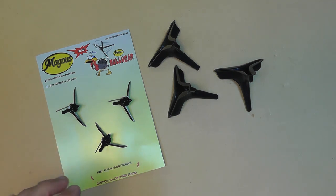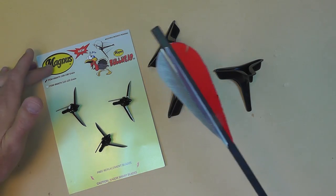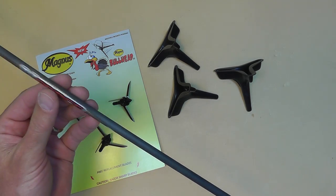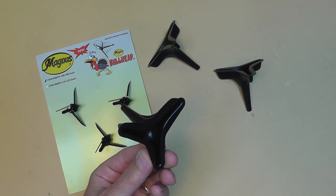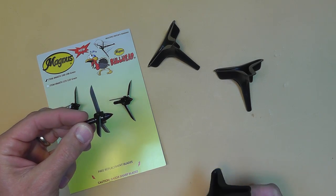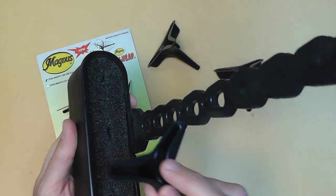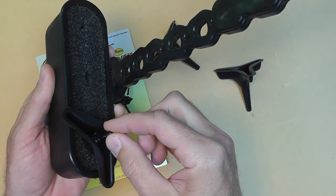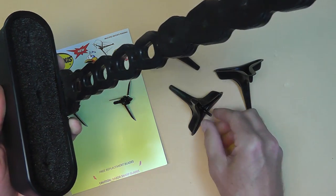I went back and looked at the instruction video again and figured out that in order to get these to work, they're recommending using that arrow with the four feathers. I went to the Magnus website, found a link, and bought some arrows for the poundage of my bow. I also bought some quiver adapters because these tips don't fit in my regular quiver — the blades stick out. You stick the adapter in your quiver and the turkey tip goes in there, giving you protection so you don't cut yourself.